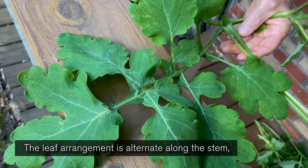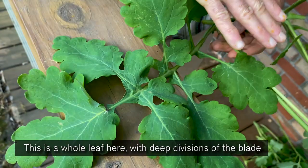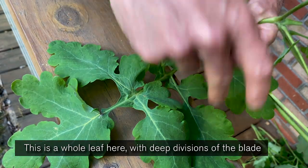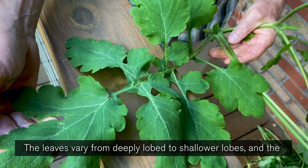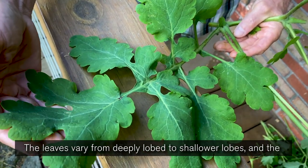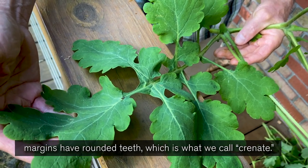The leaf arrangement is alternate along the stem, and the leaves are deeply divided. This is a whole leaf here with deep divisions of the blade that separate almost all the way down to the mid vein. The leaves vary from deeply lobed to shallower lobes, and the margins have rounded teeth, which is what we call crenate.